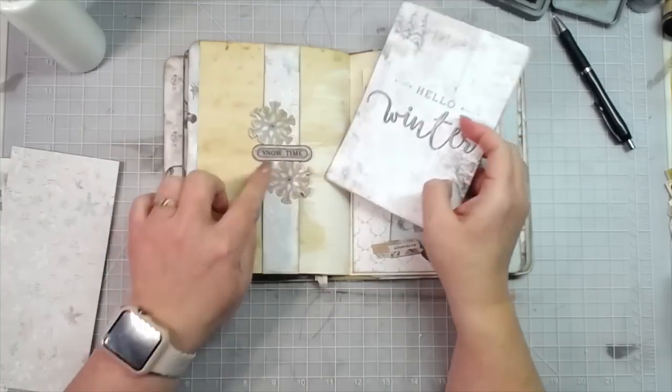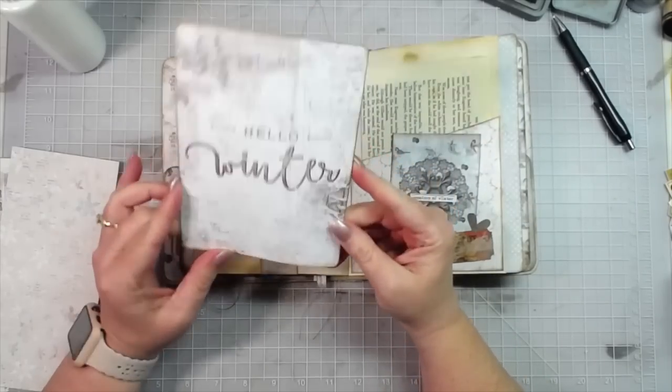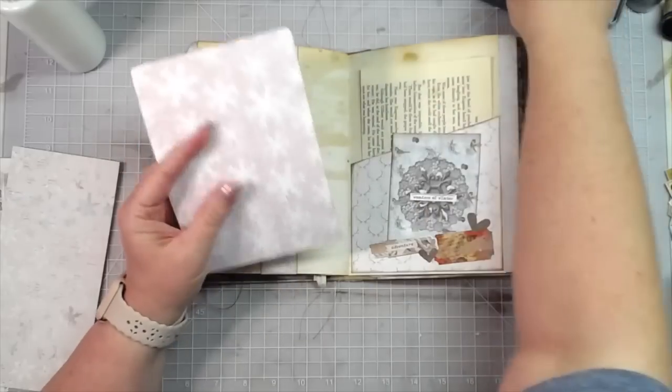I've done a belly band here — I just cut one of the six by eight papers from the paper pad down and rounded the corners, inked it. I need to ink the back of it too.